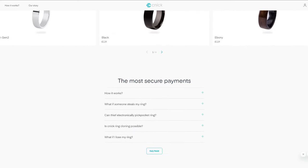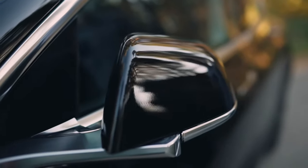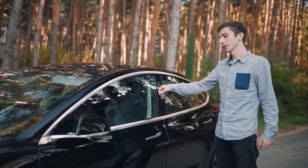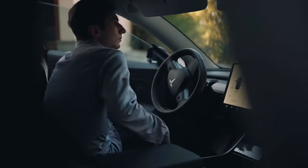If the card connected to your ring expires, you can easily link a new one and continue using it without interruption. In addition to payments, you can use this ring as a car key for Tesla vehicles, for link sharing your Instagram, YouTube, and so on. I'm really excited to try it out — so enough said, let's get into the unboxing!